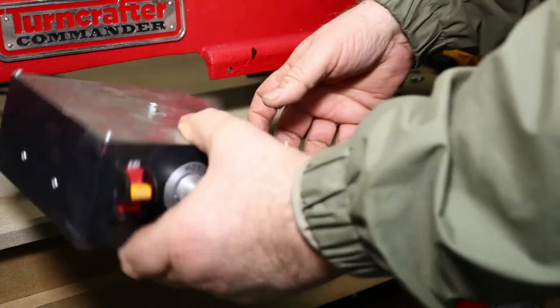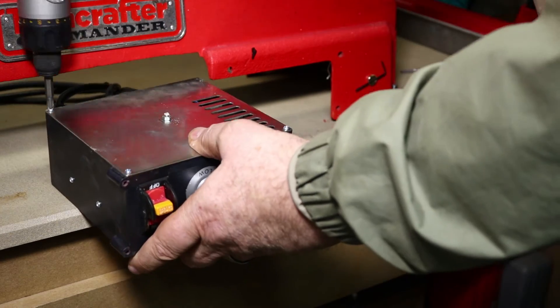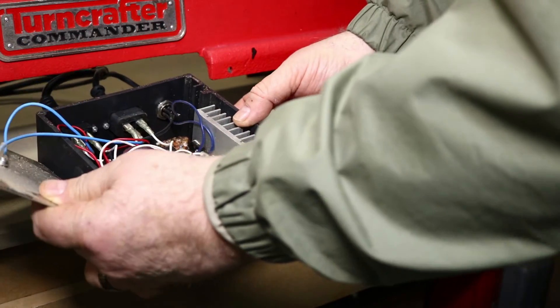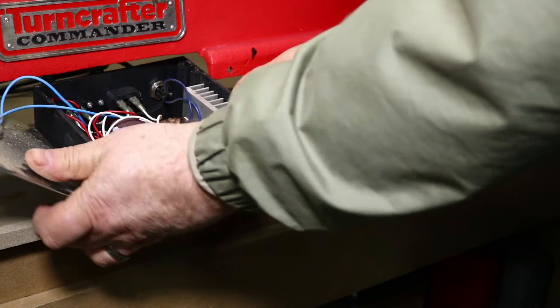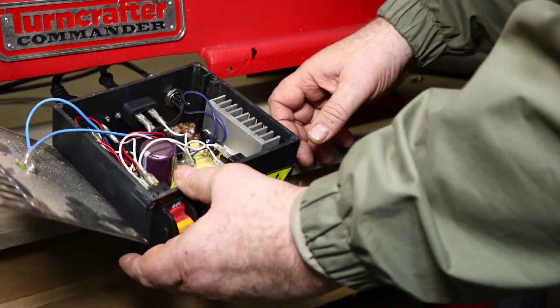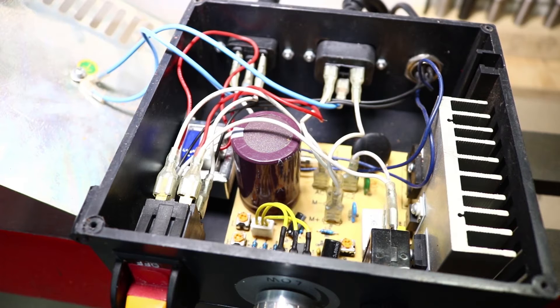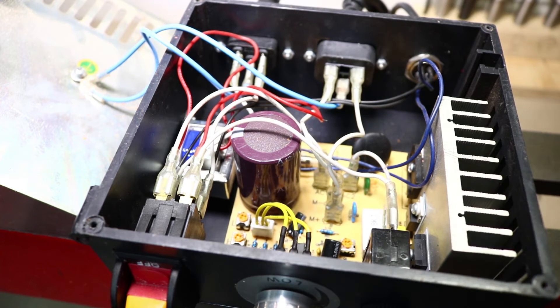I flip it upside down and there are four screws to take off this cover. There's some debris and dust in there from turning because it's got some vent holes, so I'll vacuum that out. Inside the box we have a heat sink for cooling and all the different parts. Down in this area there are three Moffat screws to set the speeds.